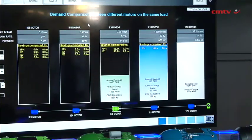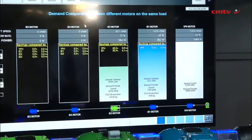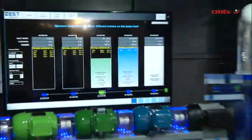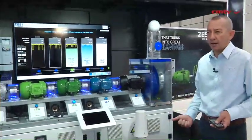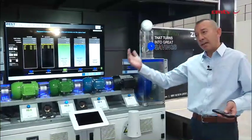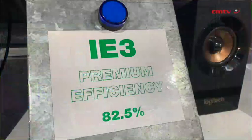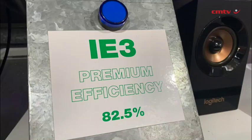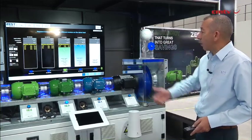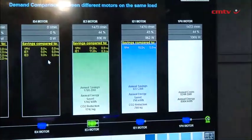In this case, the IE1 has a 72% efficiency, where the IE3 has 82.5% — that's quite a significant jump, but it's because it's such a small motor. The smaller the motor, the bigger the jump in efficiencies; the bigger the motor, the smaller the jump. Looking at the IE3 motor, doing the same work, I only need 836 watts. Compared to the IE1 motor, I have a saving of 11.8%.